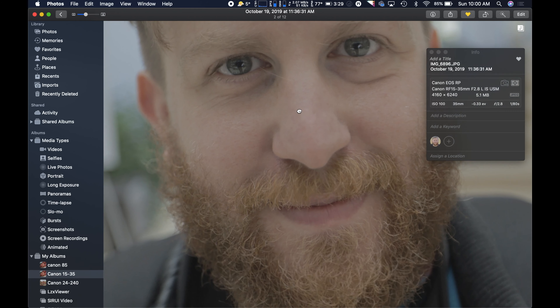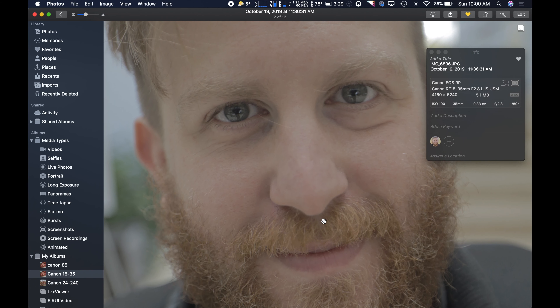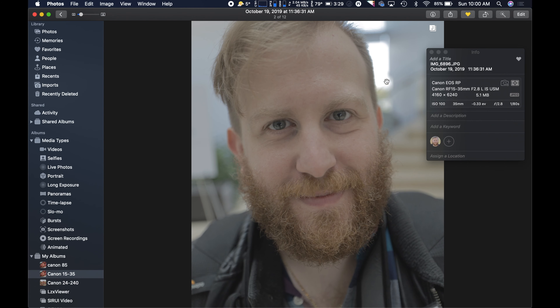There's no color grading, no sharpening, nothing done on it. Even beard detail — look at that hair detail in there. That's fantastic. No chromatic aberration. We got a nice smooth bokeh happening back there, which looks lovely.